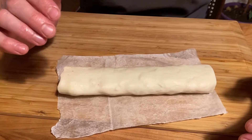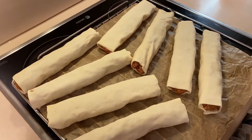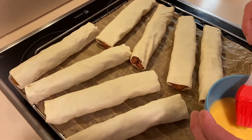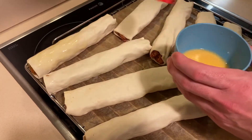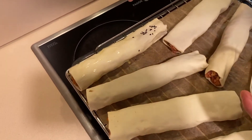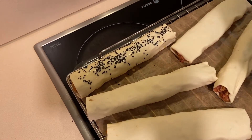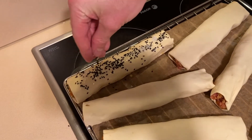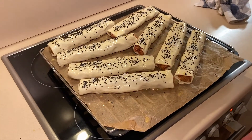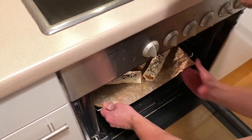Once each roll is done, let them sit in the fridge while you roll up the rest. Once they're all rolled up, place them on a rack with baking paper and give them a full brush down with egg wash. Then sprinkle some black sesame seeds over the top and a little bit of flaky salt. Put them into a preheated oven at 200 degrees and cook for about 30 minutes, keeping an eye on them as ovens can vary.